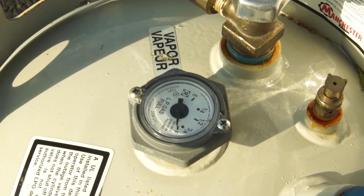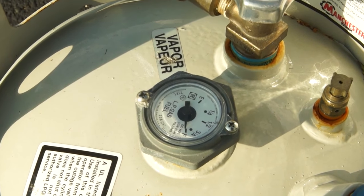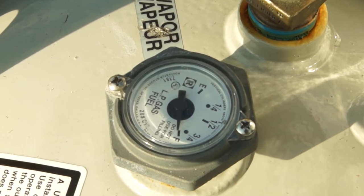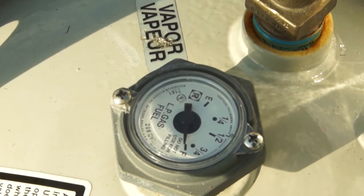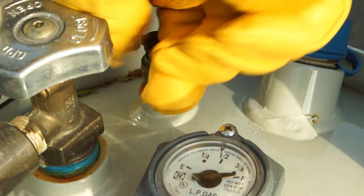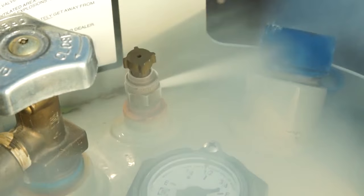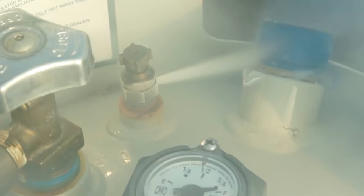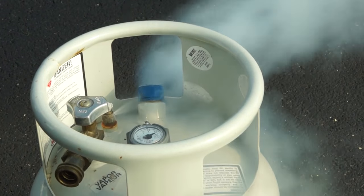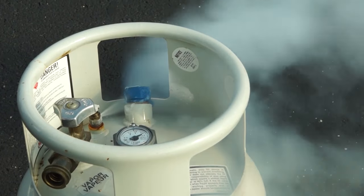Before bringing cylinders inside a building and connecting to a machine, make sure the cylinder is not overfilled. Take the cylinder outside to a safe location. Make sure the cylinder is downdraft of any openings in buildings or sources of ignition before you check for overfilling. Wearing gloves and safety goggles, open the bleeder valve and watch the escaping gas. If the gas is invisible, the cylinder is not overfilled. If the escaping gas looks like white mist, the cylinder has been overfilled. Continue to vent the cylinder until the escaping gas is no longer white. Never bleed propane cylinders indoors.